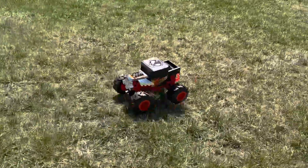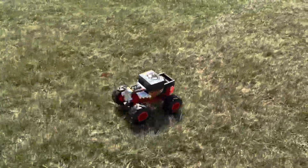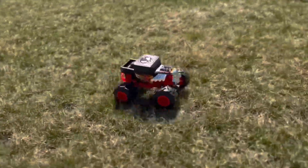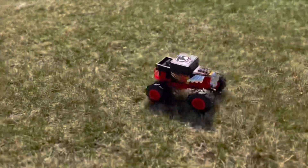Now, I know you might be thinking, but Joe, will this toy for kids hold up to rough play? And to that I say, absolutely. This thing is built tough. So even if your little ones get a little too excited and start bashing it around, it'll be able to handle the abuse.